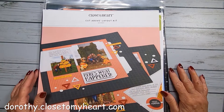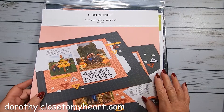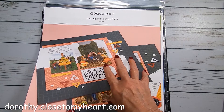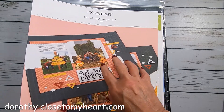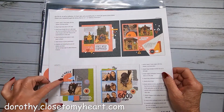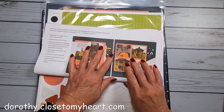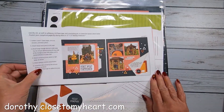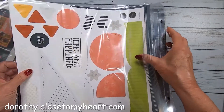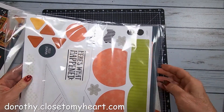Hi, this is Dorothy with That's Scrapbooking, and I am here to do the October subscription layout. So we've got two layouts - one and two. Here's layout one, and let me just show you what pieces come with this subscription. This is my annual subscription.